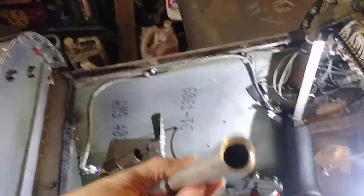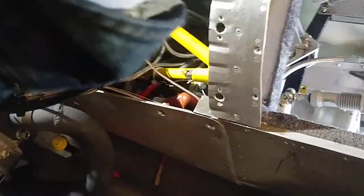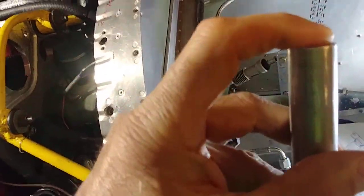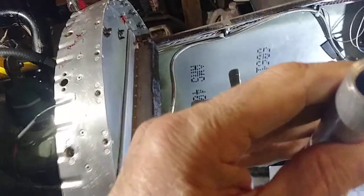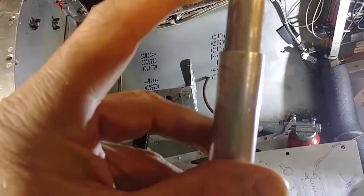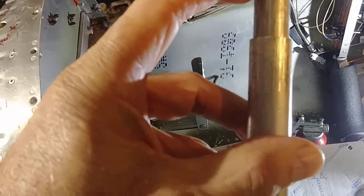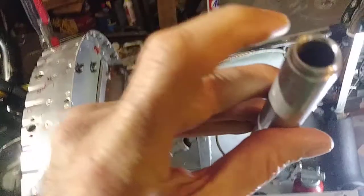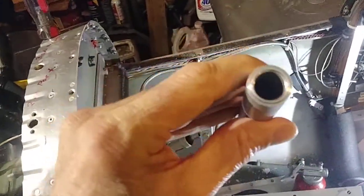I've got this half-inch tubing ID, and it slips into this other piece — I think it's three-quarter inch tubing ID with about a 0.035 wall. That could all be wrong, but that's what I've got.